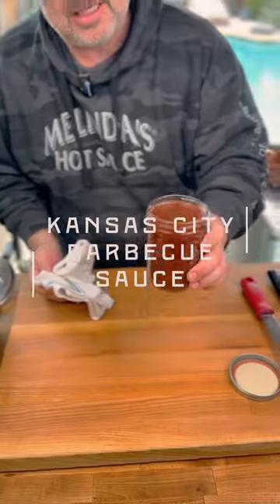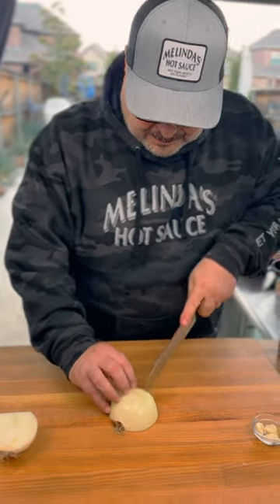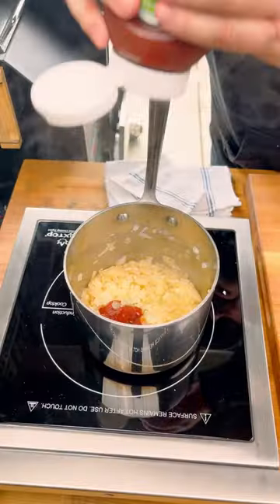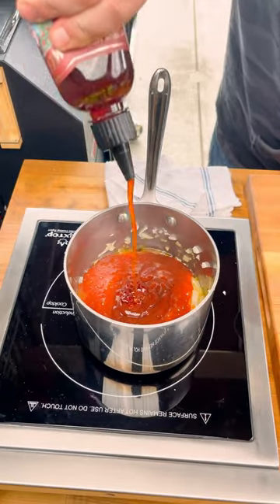That's our Kansas City barbecue sauce. Put the butter in there. Some Melinda's jalapeño ketchup or Melinda's black pepper ketchup. Let's use that honey, baby.